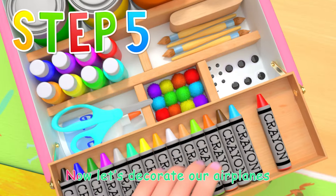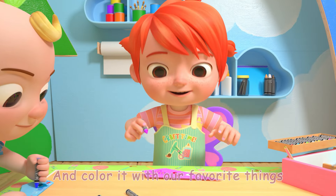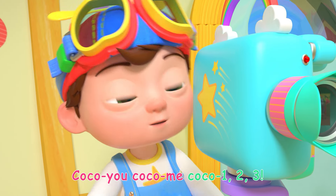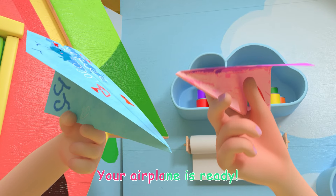Almost done! Now let's decorate our airplane and color it with our favorite things. Yay! Coco you, Coco me, Coco 1, 2, 3! Your airplane is ready!